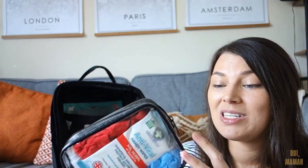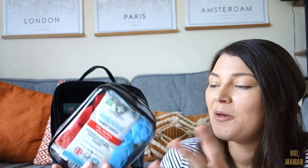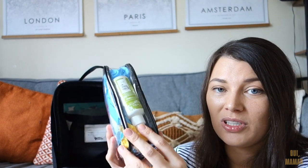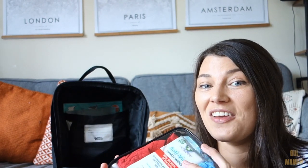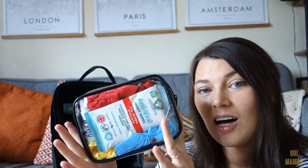Instead of having to take my whole bag into the toilet, I can just grab this pouch. It hasn't really been tried and tested because I've only really used it in our park toilets so far. In here I've got a spare pair of pants, gloves, wet wipes, nappy bags, hand sanitiser, antiviral wipes to wipe down any nasty stuff in the bathroom, toilet liners just in case, and a spray bottle of disinfectant in case I need to spray down the public toilets. I really don't like public toilets, so that's why there's a lot of cleaning stuff in here.